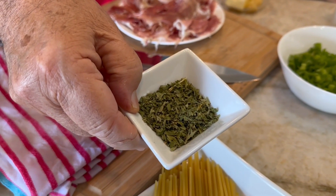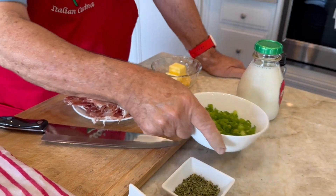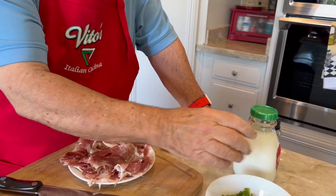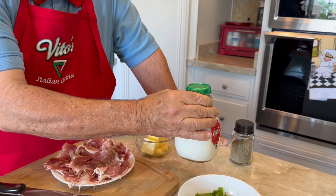We have some parsley — this is pezzimolo, pezzimolo in Italian. And then over here we have some green onions, so this is cipolla verde in Italian. And then we have some nice half and half — I'm going to use half and half on this one, folks. This recipe actually calls for just a regular heavy cream, but I'm going to try to stay away from that today.